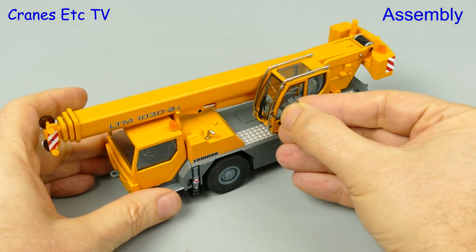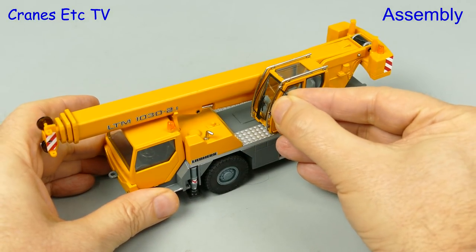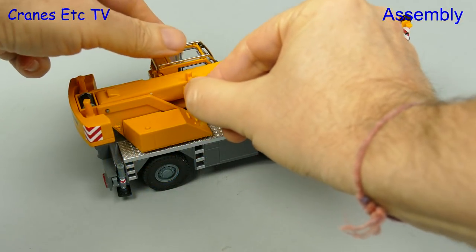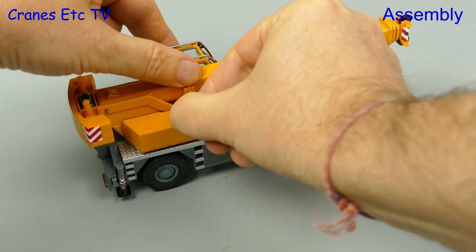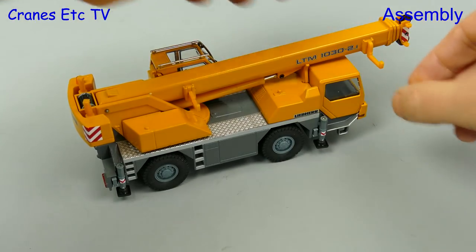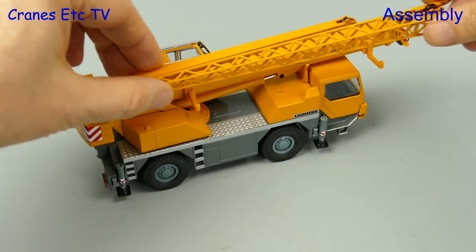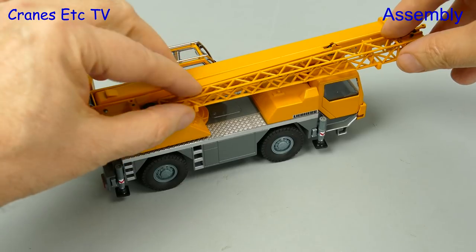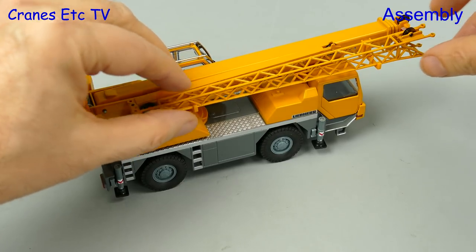We start with a bit of assembly. There's only one mirror to fit and that is on the crane cab, so there's no need to wonder where it goes. We need to carry the fly jib when it's not being used and there are a couple of plastic brackets which you fit to slots on the boom. Then we use the giant hand forklifts to place the fly jib on the brackets — it doesn't clip in, it just kind of rests.